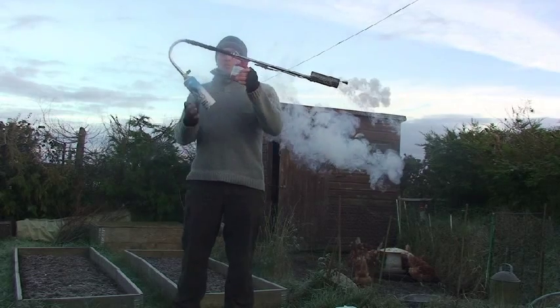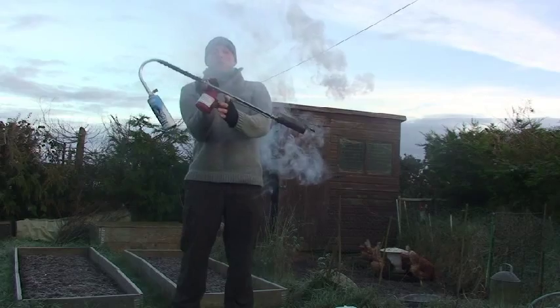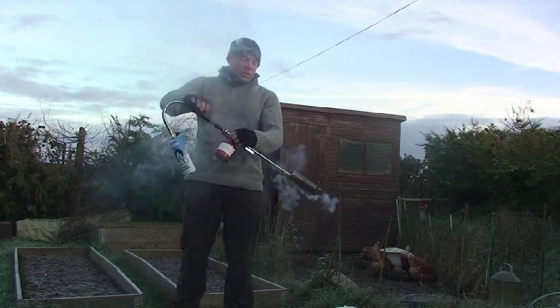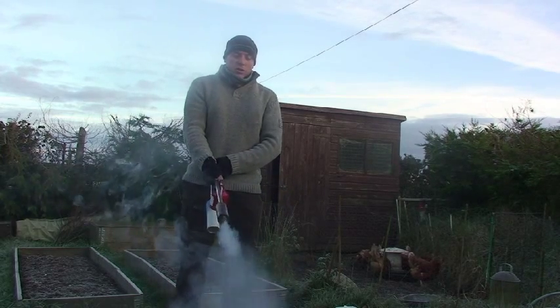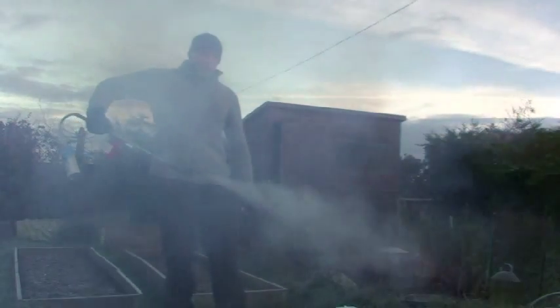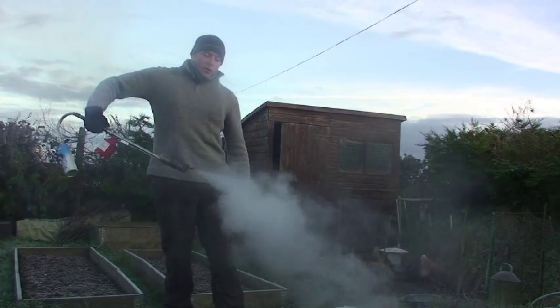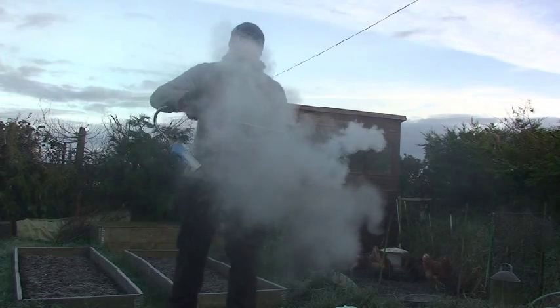Your dogs breathing that in is not going to harm them — not like exhaust fumes, which is what they normally have to breathe in. That's the unit. Look how simple it is — it's nice and light, you can hold it up with one finger. Dead easy to use and it chucks out a great amount of smoke.